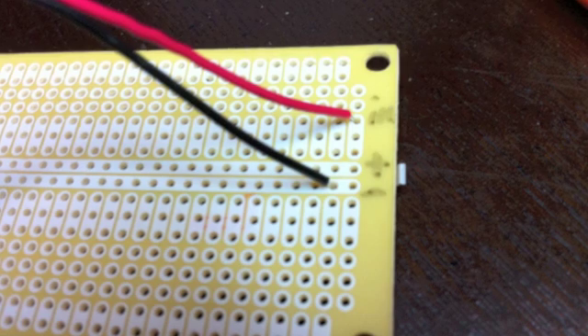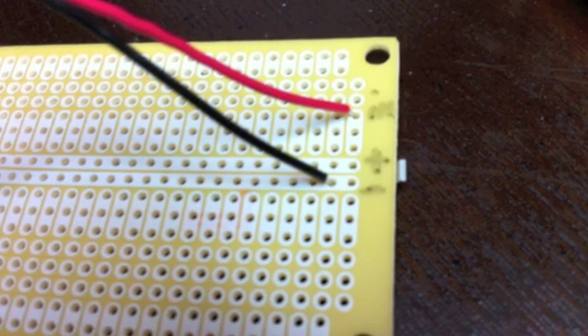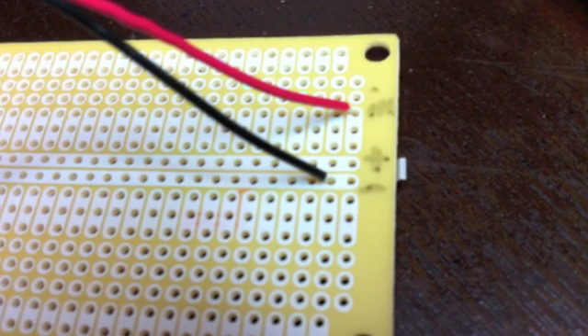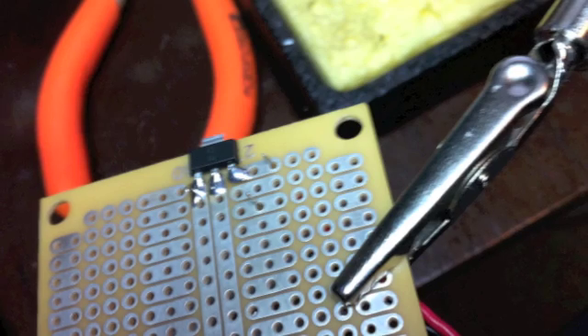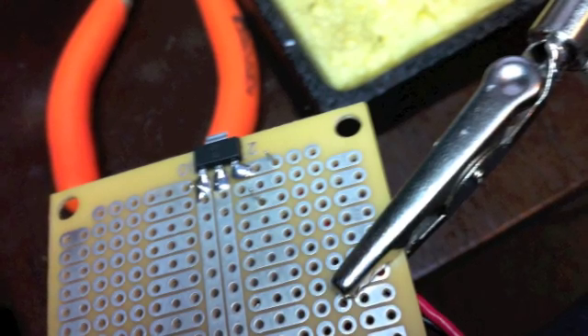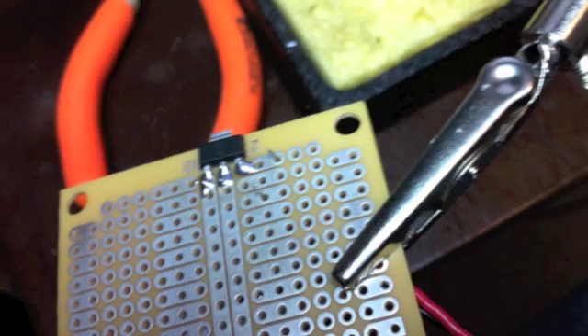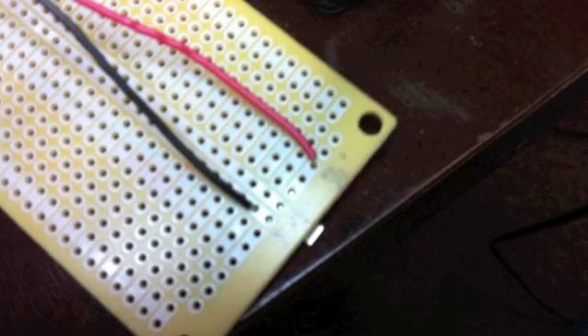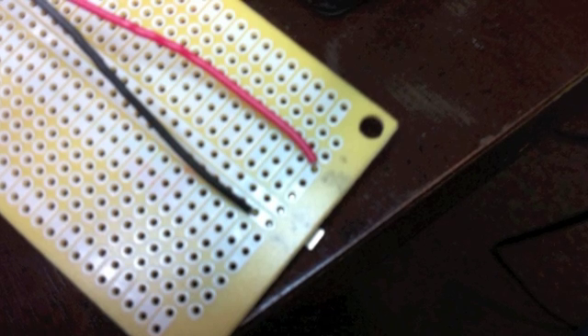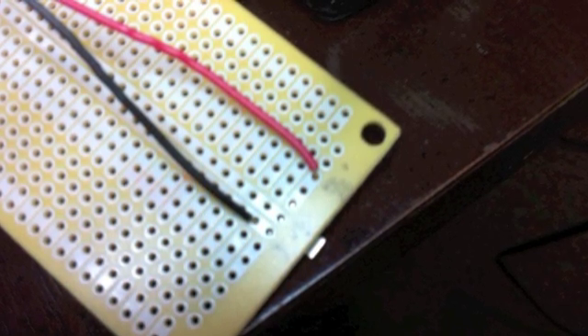Here I'm attaching the battery leads — red for voltage input. This is 6 volts, and notice the black wire going to the ground bus. Here I'm attaching the main power wires. Red is 6 volts input and black going to the horizontal ground bus is ground.